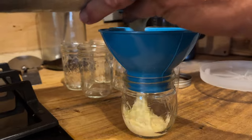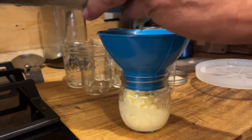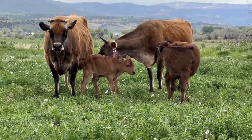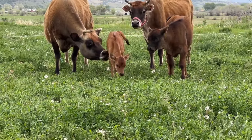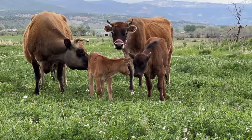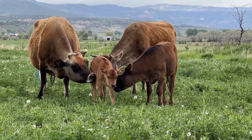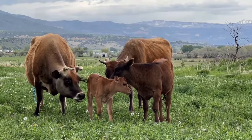That way I can just go out to the freezer in the barn, grab one and eat it without having to take the ice cream back out. Best ice cream in the world.